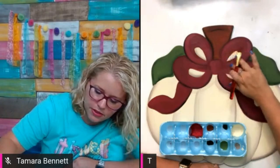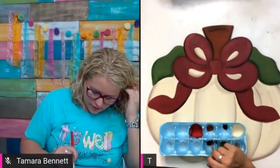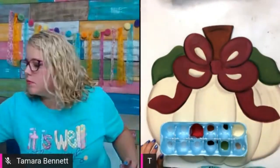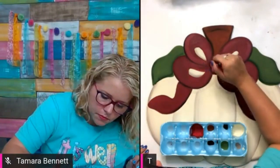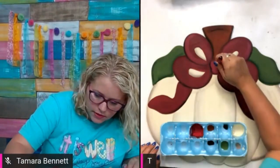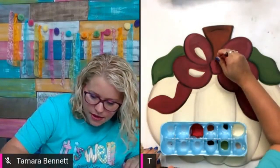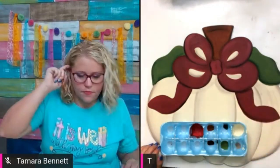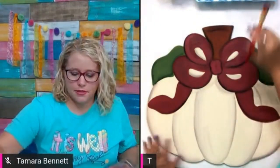Come on — blend, blend, blend! Now let's do a little bit on this middle part of the bow. That's looking good. A little bit too on this side — I'm trying to put just the right amount of paint on my brush, but it's hard because you either pick up too much or not enough. Okay, that's looking good enough for me to stop.